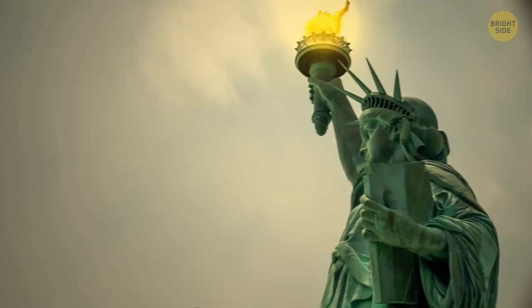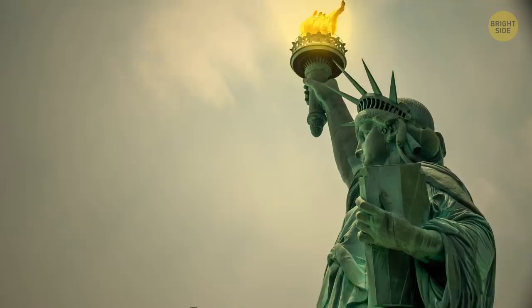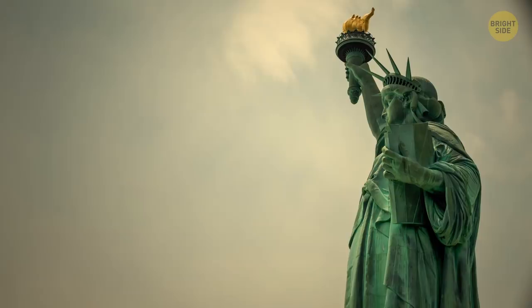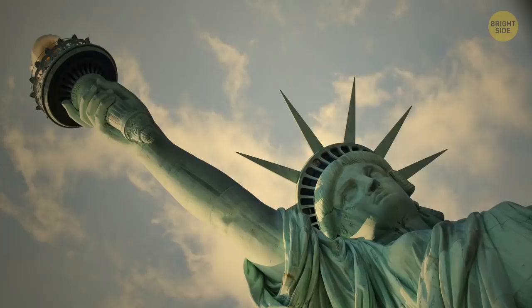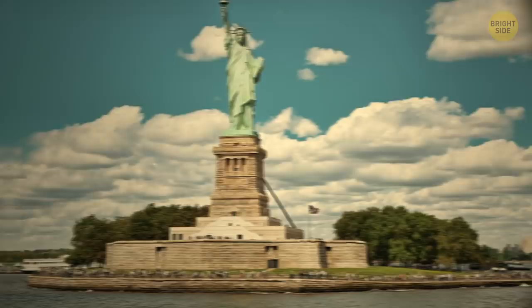But the government didn't want to pay for it, and the lighthouse board realized it wasn't worth the money. So the lady's lighthouse career came to an end in 1902. Whole families lived in Fort Wood on Liberty Island from the 19th century until the mid-1930s. The kids that grew up there had fun dropping baseballs from Liberty's crown. The fort is now part of the statue's pedestal.